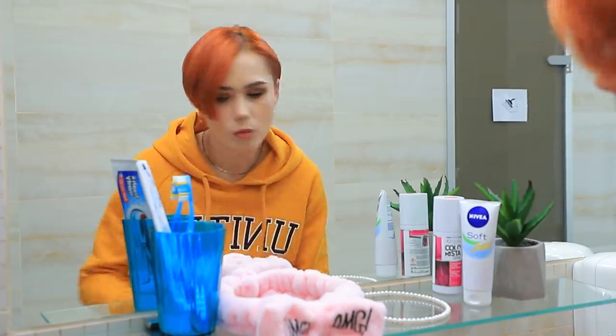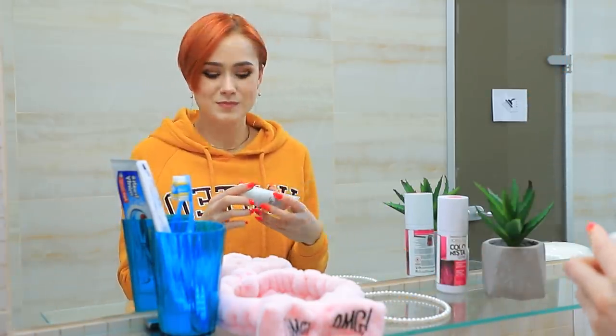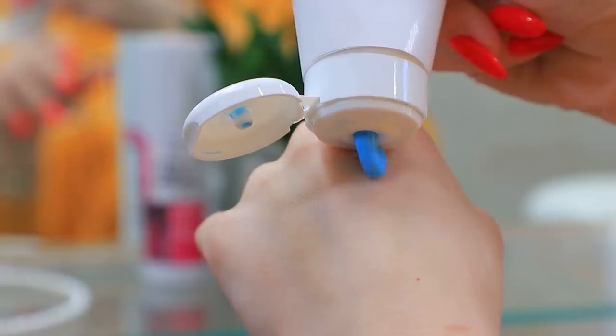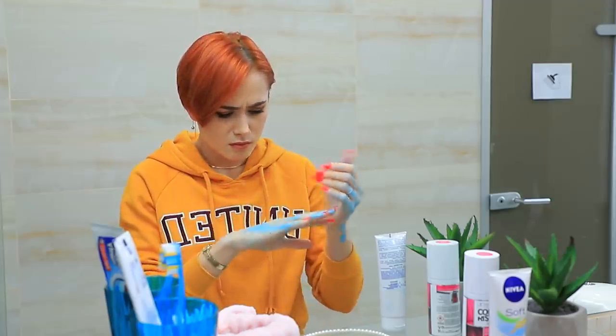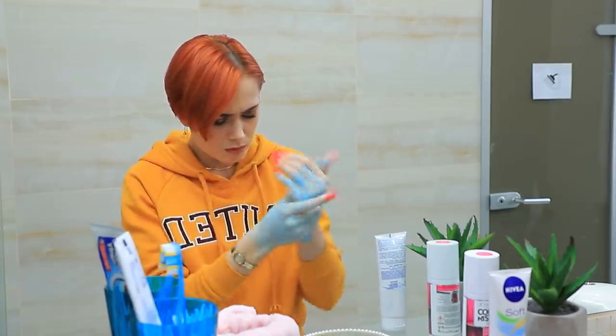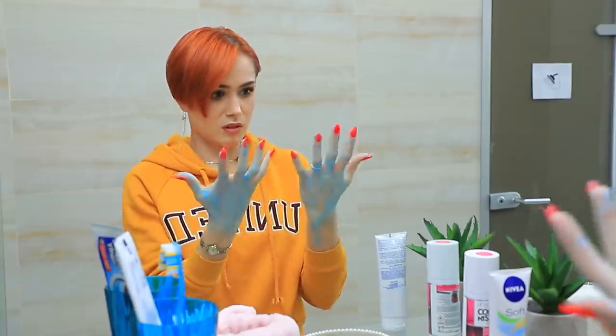There's something new! Did my roommate buy some new hand lotion? I'll test it! Oh no, why is it blue? Is this a lotion for Smurfs? I'm turning blue! My poor hands!